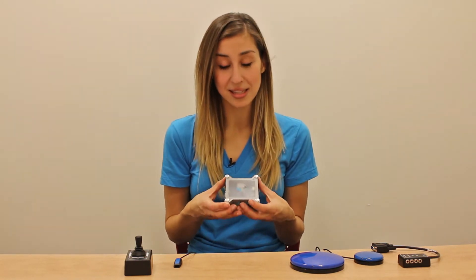The first thing you might notice about the Tecla Shield is its size. It's small, about the size of a deck of cards. It's designed this way so that it's portable for its use. This means you can use it anywhere from your wheelchair, desk, or bed.